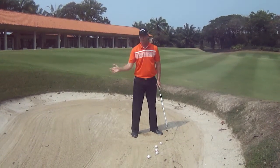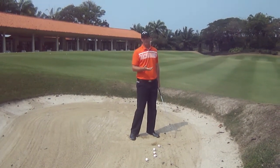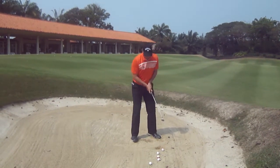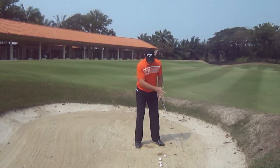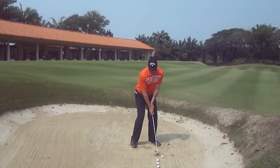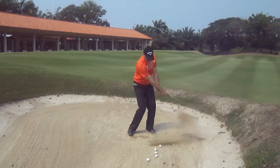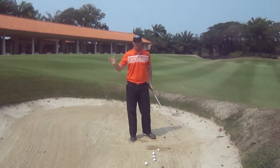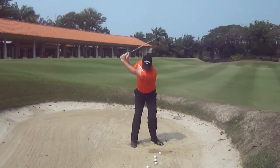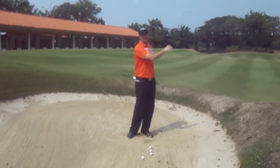Now the important thing, once you're set up — most amateurs take a very small swing and chop down at the ball. What I'd like to see in the swing is a much longer, more flowing action. So again, we get the club face open, take our grip, put the ball position forward, we're leaning forward, our body is open. Just do some practice swings beside the ball. Make a long, flowing swing and I want to hear the sound. A good bunker player will make a good sound. Then I'd like you to put that onto the ball — long flowing action and really make the sound of the sand splashing out onto the green.